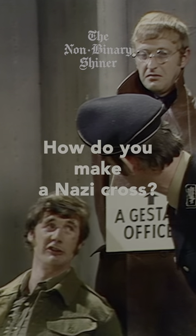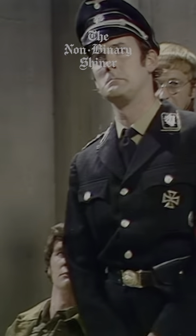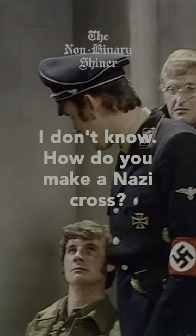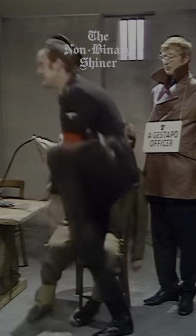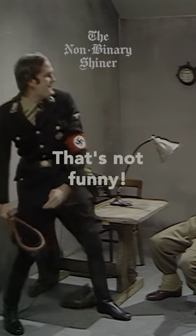How do you make a Nazi cross? I don't know. How do you make a Nazi cross? Tread on his corn. Cut him out! That's not funny!